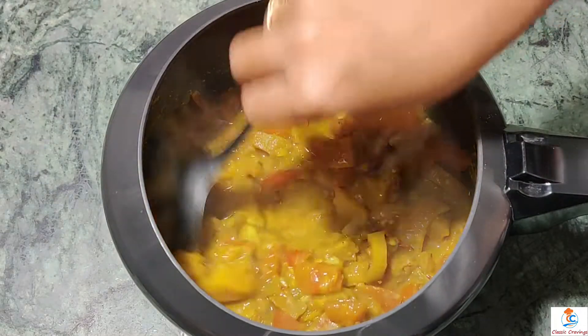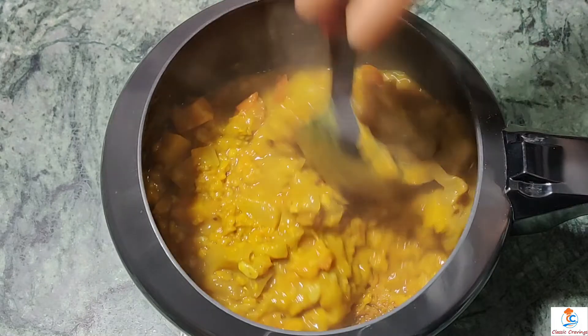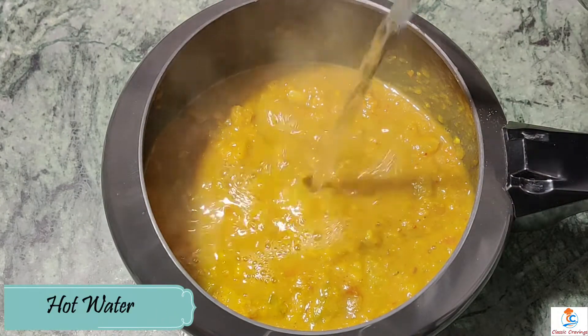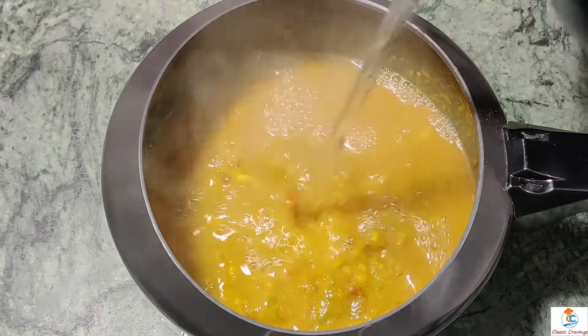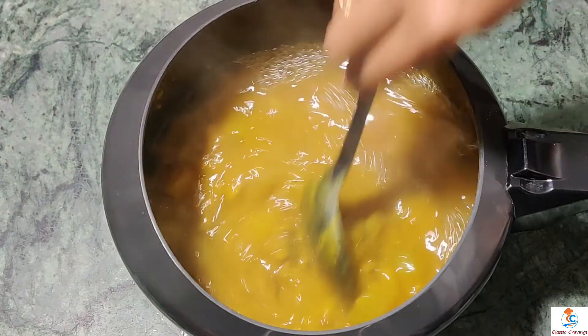Now we will add the oil and put it on the gas. Since it is very hot, we will add the water and mix it well.